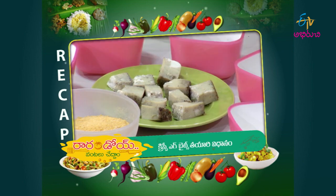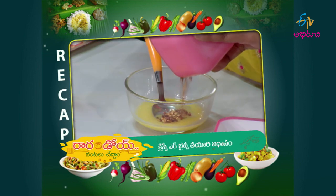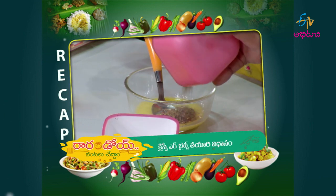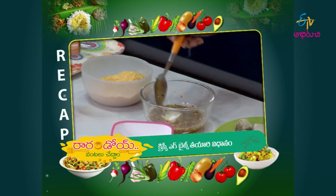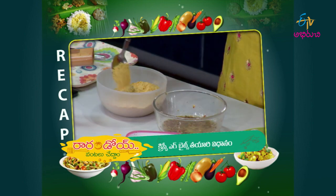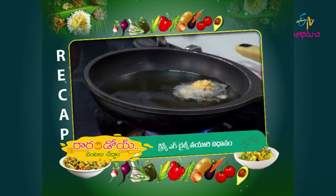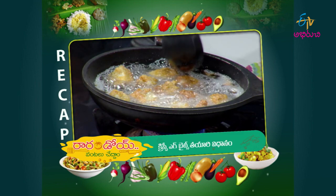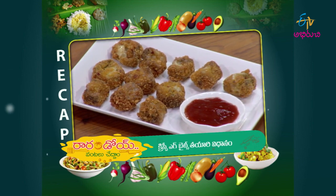For the final recap: steam the eggs, make the egg whites wet and mix with eggs, coat in the egg mixture, then in cornflakes, and fry. Put on a serving plate — crispy egg bites are ready!